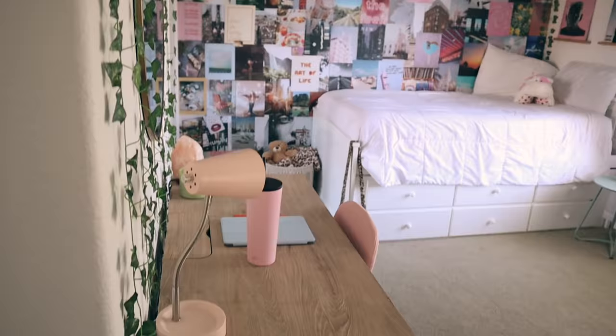Hello everybody, welcome back to my channel. For today's video I'm gonna be doing a room transformation. I know what you're probably thinking — didn't I literally just do a room transformation like four months ago? Yes, I did, and I'm doing another one. There's gonna be links to everything I show in this video in the description, and there's also gonna be a tour at the end where I say where everything's from. So with all that being said, let's just get started.